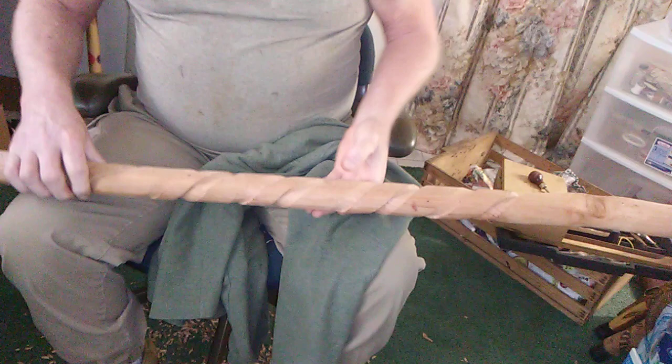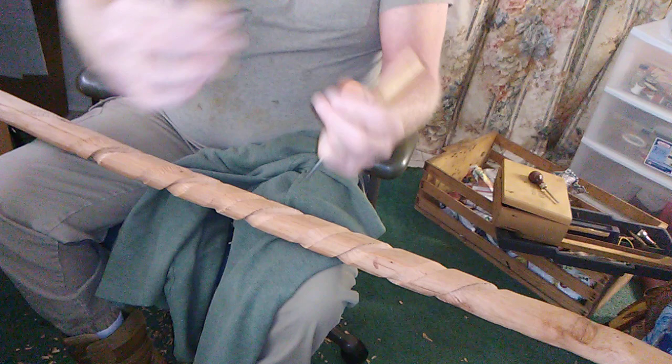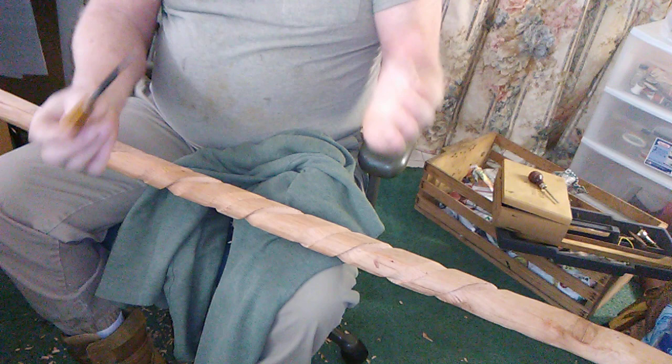We're going to show you what we're up to here. We were using this small flat chisel when we first started, but we want something with a little bit more to it, so we're going to go with this larger one. If you notice, the chisel is flat on one side and beveled on the other side.